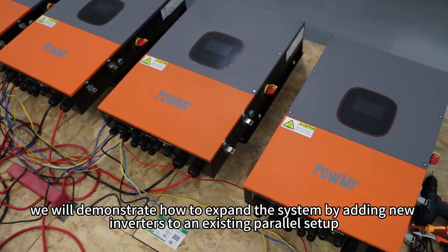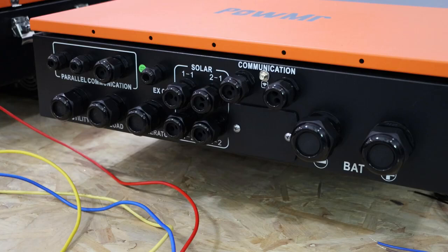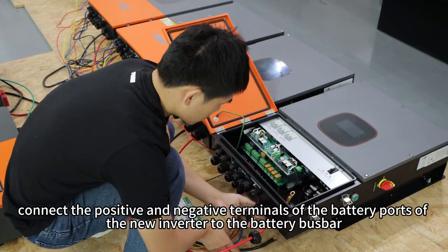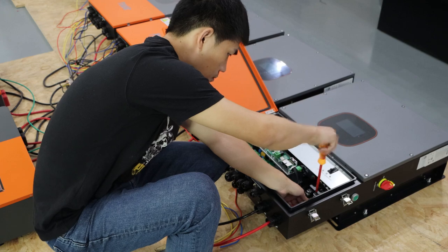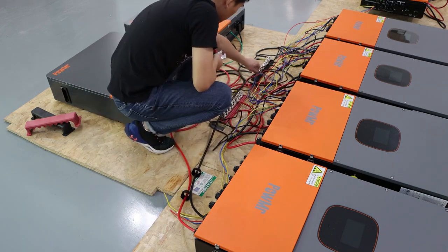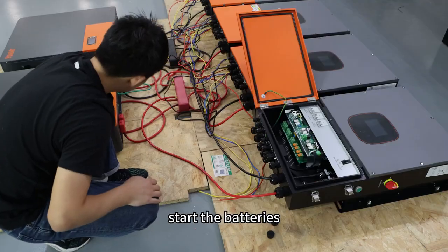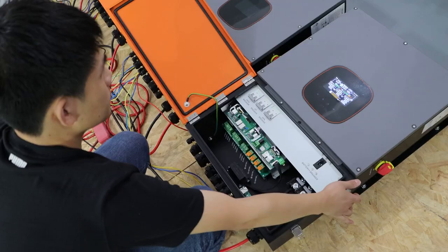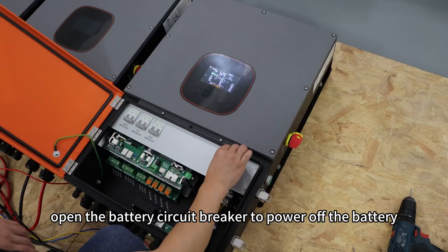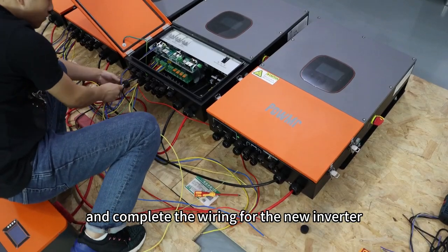Next, we will demonstrate how to expand the system by adding new inverters to an existing power setup. First, connect the positive and negative terminals of the battery ports of the new inverter to the battery bus bar. Start the batteries, close the battery circuit breaker, and power on the inverter. Change setting item 32 to PAL mode. Then open the battery circuit breaker to power off the battery and turn off battery power.